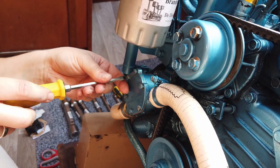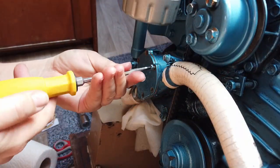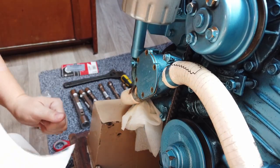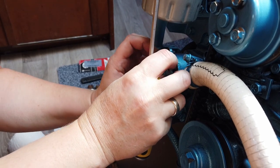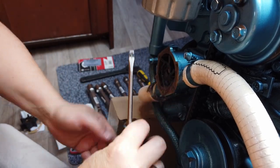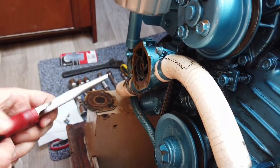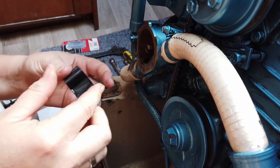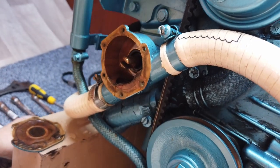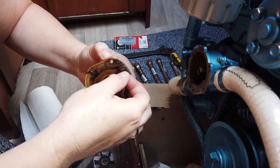Now we are going to replace the impeller. Loosen all the screws and keep them on a piece of paper so you don't lose them. What comes out is only water so collect it with a piece of paper towel. Carefully pull the impeller out of its housing and remember which way the blades are pointing — this one has rotated clockwise. Check whether the impeller is still completely intact. Run your finger through the housing to make sure there is no grit or dirt inside.